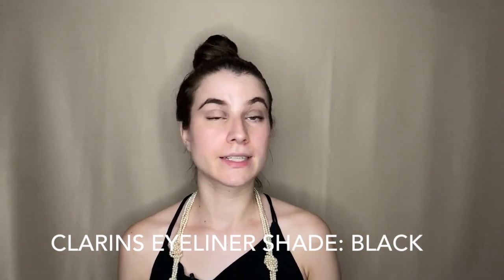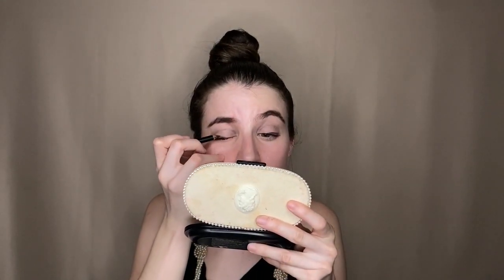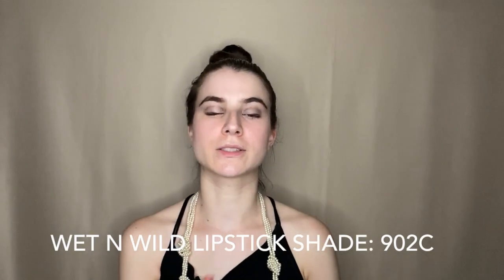As I look at myself with my almost finished makeup, I feel like I could use a little bit more black liner on the top of my eyelid. So I'm taking this tiny travel kit eyeliner from Clarins in shade Black and following that same line where I applied the eyeshadow. Then I take this nude Wet n Wild lipstick in shade 902C — it's a very, very nude nude, which was also a very popular color for women in her era.